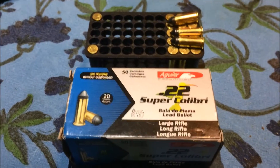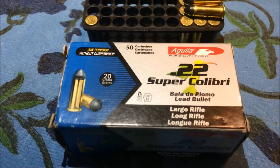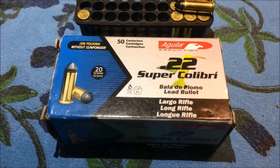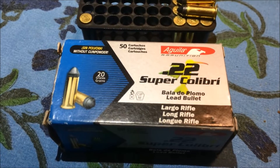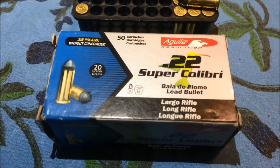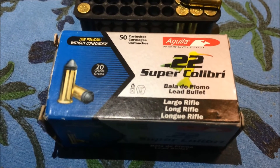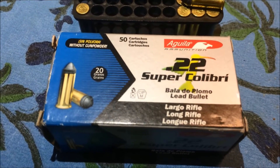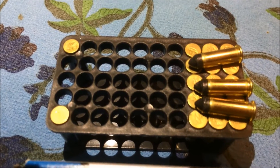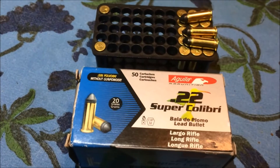I'm back inside from the range now, and this is the ammo I was talking about while I was out on the range. This is Aguila brand ammunition — you can get it at Academy Sports. It comes in a lot of different types: high power, subsonics, no powder like these Super Calibris. It's a very lightweight round, 20 grains with no gunpowder — all it uses is the primer to push the round. It's a little bit shorter than your standard .22 long rifle round, about the same length as a .22 long, not a .22 long rifle.